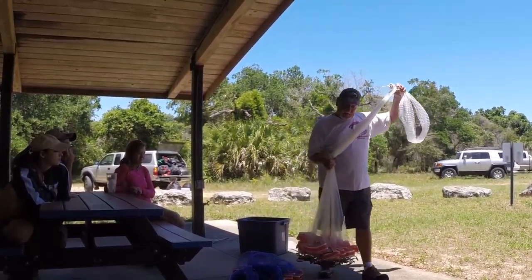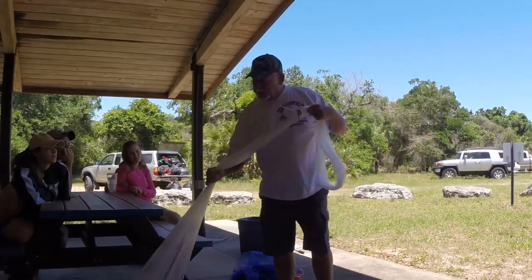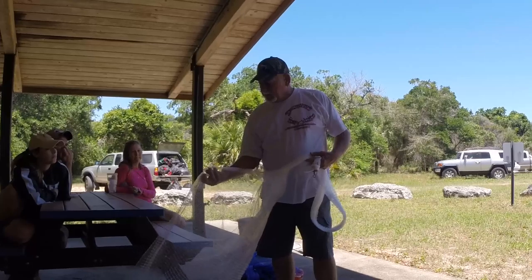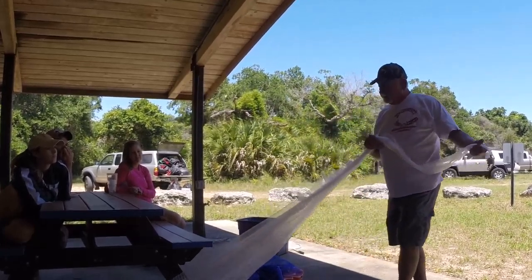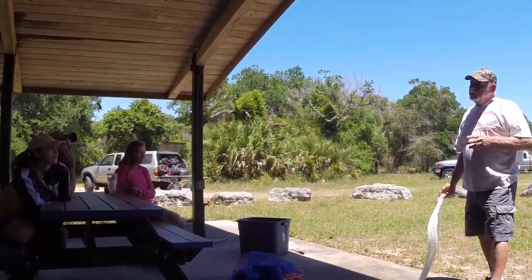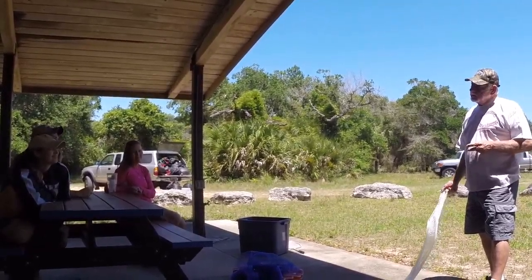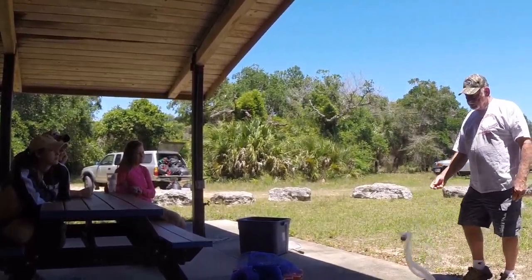I brought this net because this is the size webbing you'd use if you're fishing pogies offshore. It's what we call five-eighths or an inch and a quarter stretch — also what we use for shrimping. This net here is a ten-footer, and that's probably one of our most popular sizes. Unless you're really good at throwing a cast net, I would not recommend throwing that size out of the kayak. It can be done — I can do it — but I don't recommend using something that size.